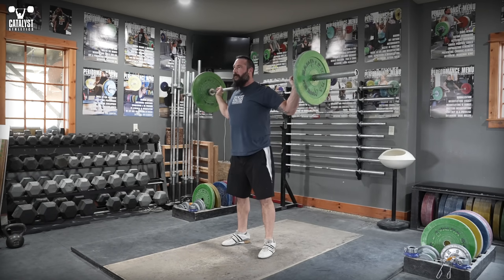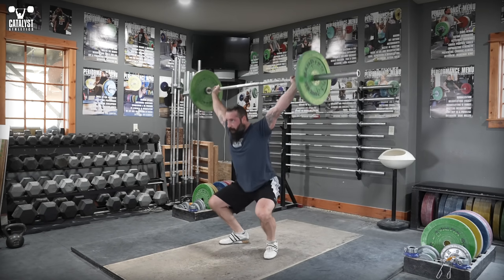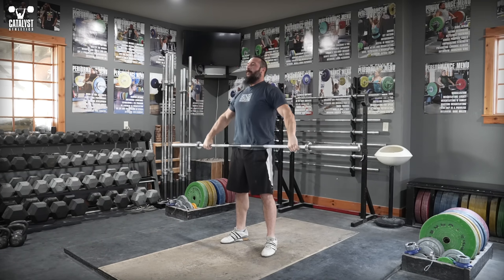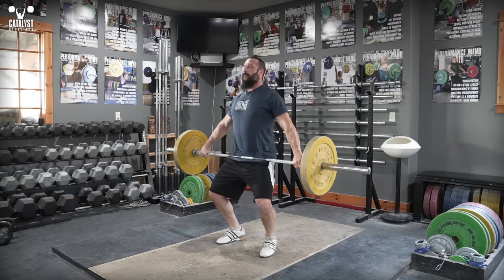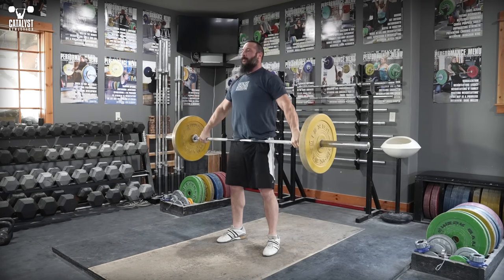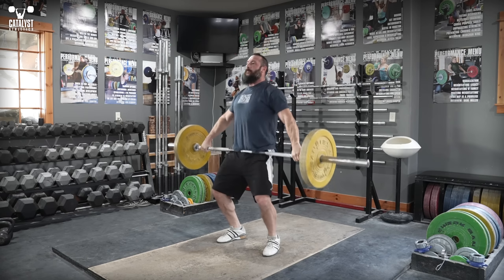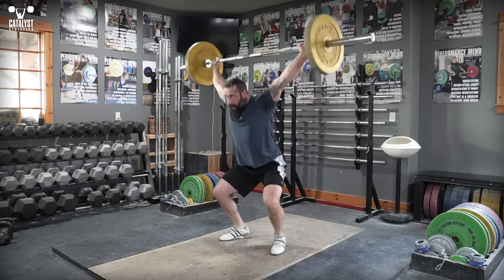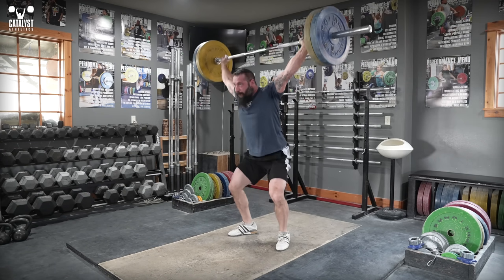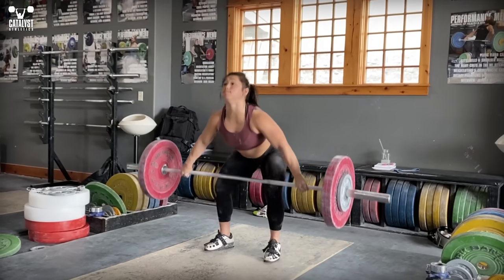Learn to feel this in stages. First, use the drop snatch to practice a vertical squat with a vertical punch up into the bar. Then the tall snatch to again feel a vertical squat and a vertical finish to the turnover. Next, use the snatch from power position to feel balance and a vertical leg drive through the extension, along with the same vertical squat and vertical finish to the turnover. And finally, integrate these motions into a full snatch.